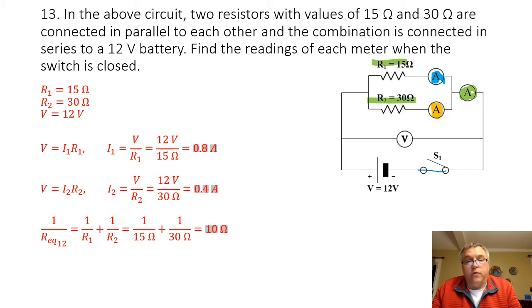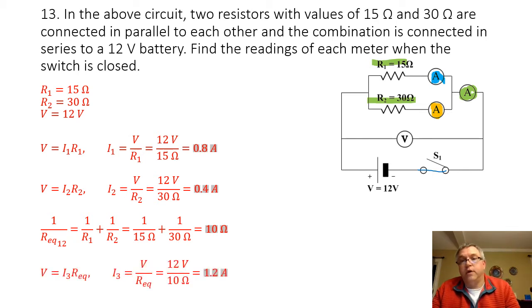Now that I know the equivalent resistance, I can find the current going through that last amp meter, and that's going to be 12 volts divided by 10 ohms, and that will give me a current of 1.2 amps.